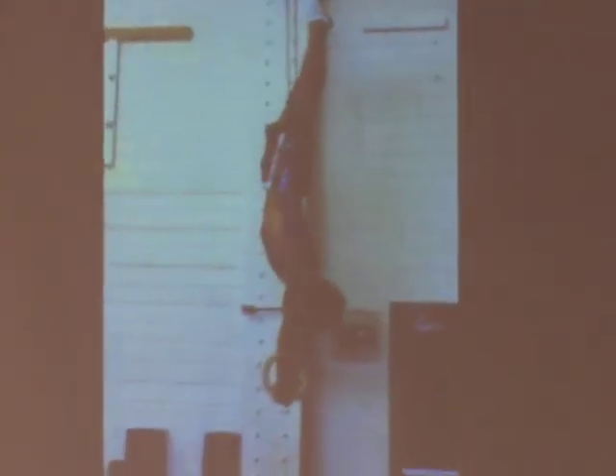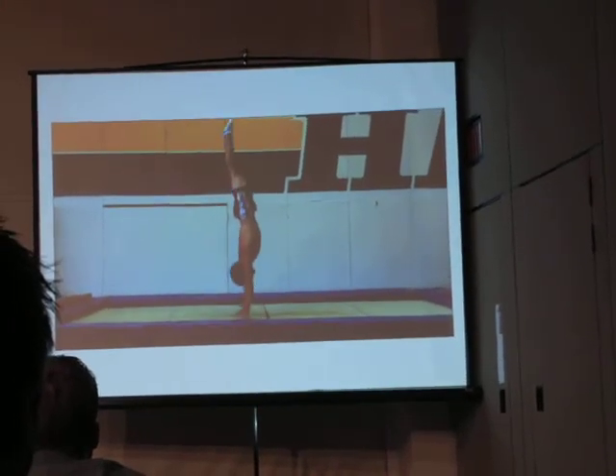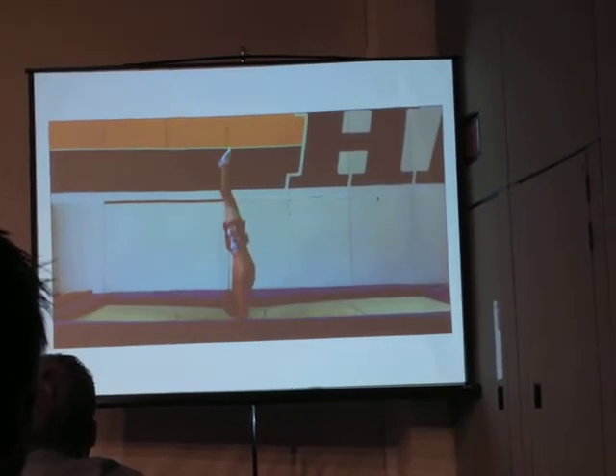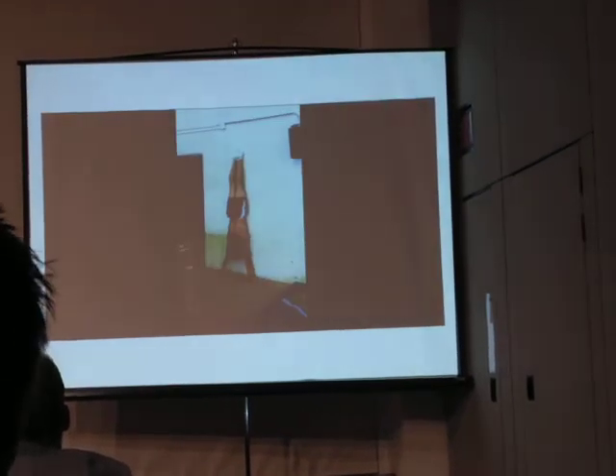Perfect example — I get pissed every time I see that handstand. Every day it makes me angry, because he can actually open his shoulders. That thing I was talking about with his shoulders — because he's so far in, you get him on rings and it's here.